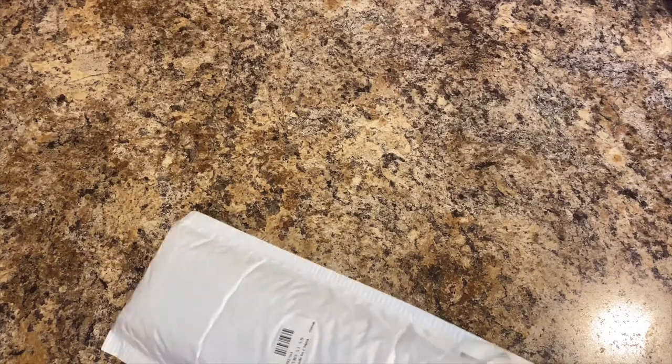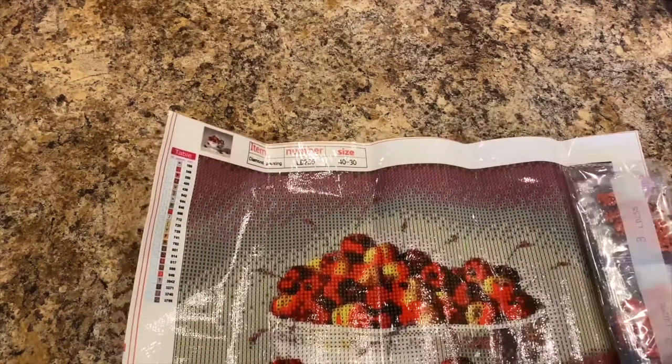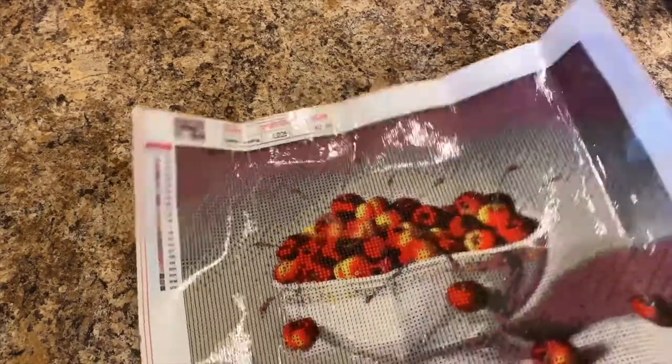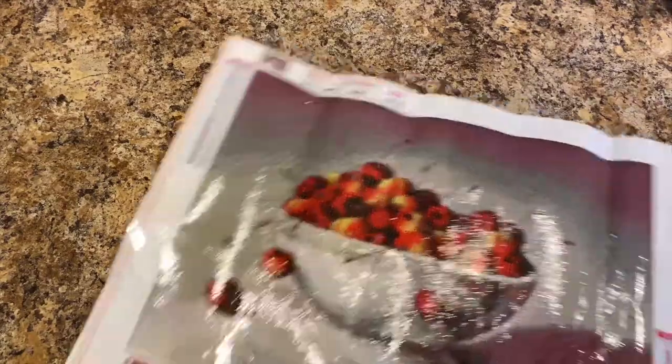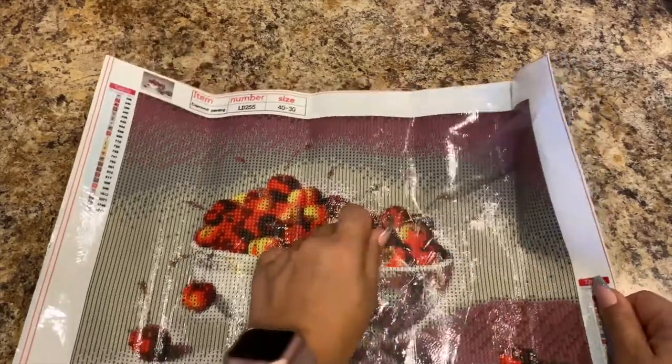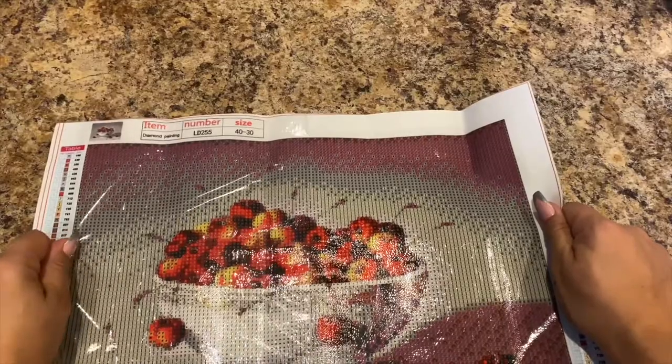Next one — alright, this is part of the blind bag. It looks like it's a bowl of cherries. That one came with baggies. It's something I personally wouldn't pick out for myself, but I like to diamond paint so I'm okay. It looks kind of abstract. It does say 30 by 40 or 40 by 30.